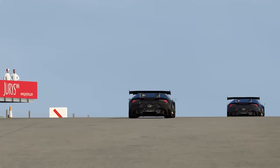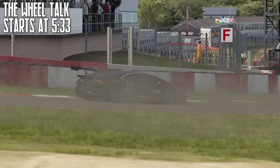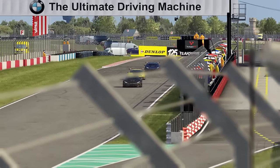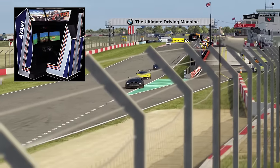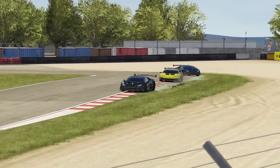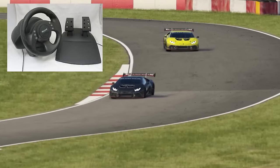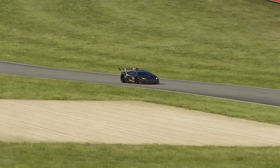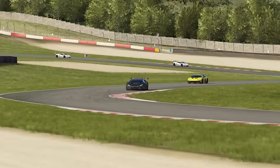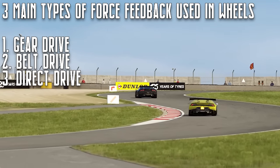Before we get into the actual buyer's guide, I want to provide some information about the different kinds of force feedback available. Force feedback has been around for a surprisingly long time, dating back all the way to the Atari TX1 arcade game in 1983. However, the first home force feedback wheel wouldn't be released for roughly 15 years after that, in the form of the Microsoft Sidewinder force feedback wheel. The wheels became far more popular with the Driving Force series of wheels from Logitech in the early 2000s. There are three primary forms of force feedback used in sim racing wheels nowadays: gear drive, belt drive, and direct drive.